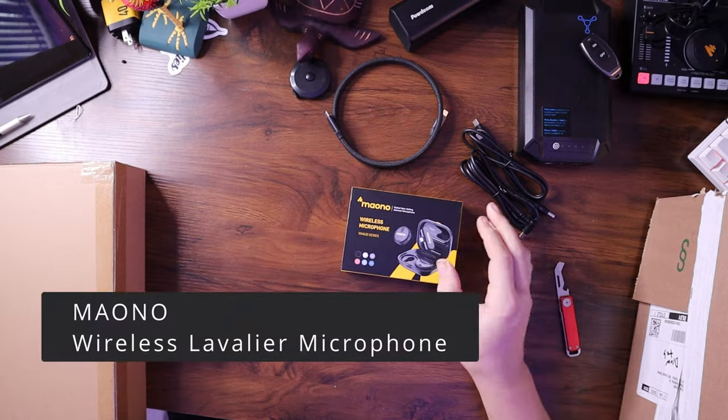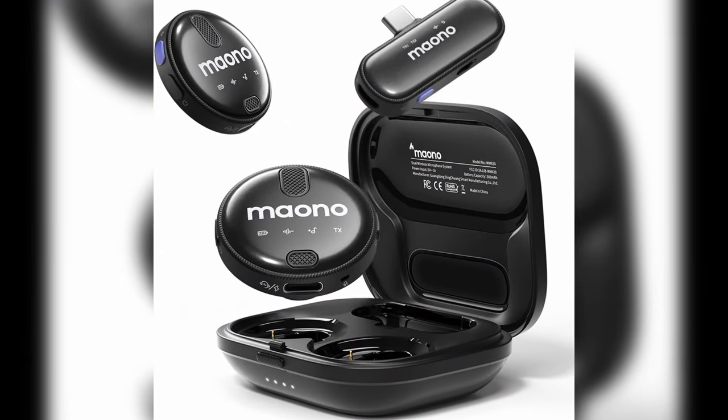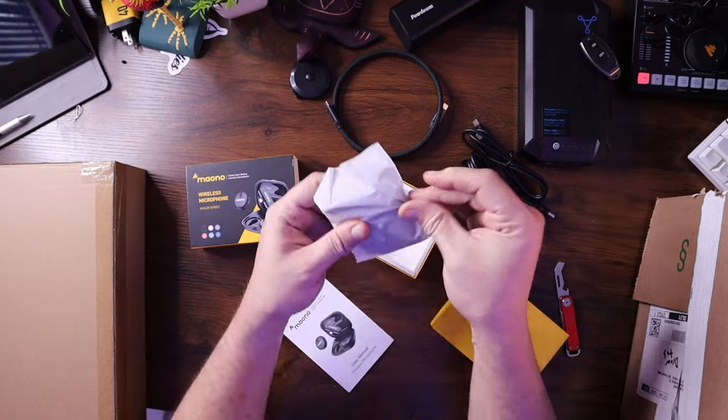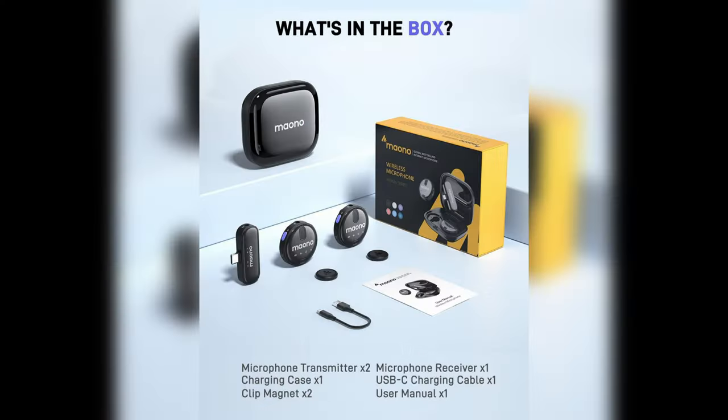Maiono sent me over their wireless microphone. This is basically a lapel or lavalier mic that hooks to your shirt and has a base that connects either to your phone or your computer, allowing you to move around the room. In the box you have two different microphones, so if you're interviewing someone or vlogging with someone, you can both have high-quality microphones. There's also a USB-C receiver, which works perfectly with my iPhone 15, or I can plug it into my computer. I'll do a dedicated review video on this one.